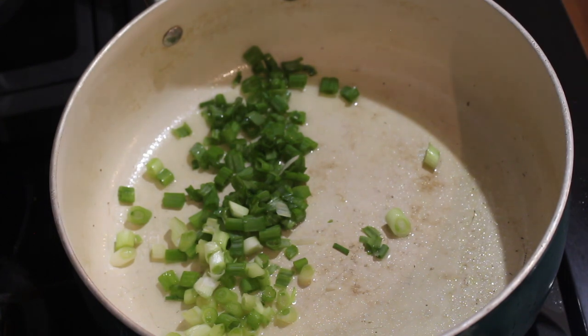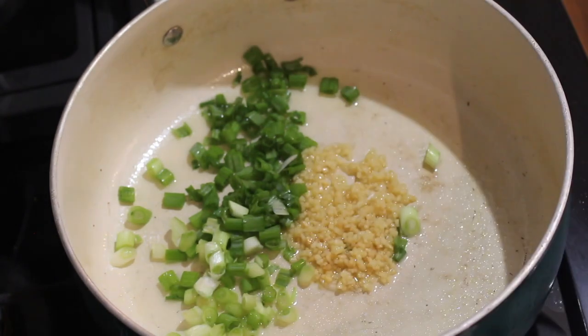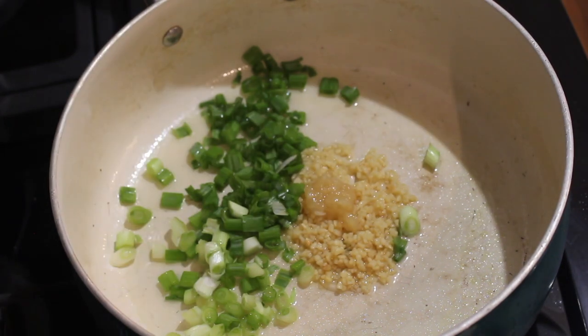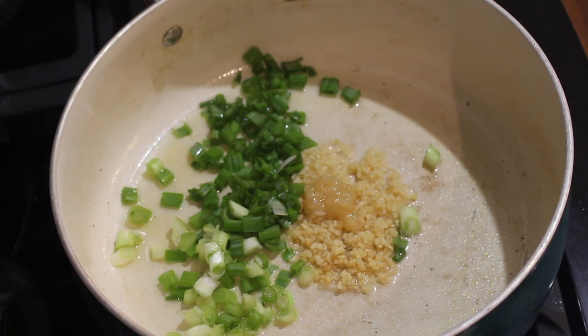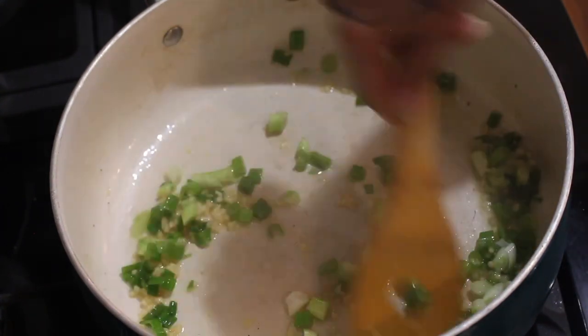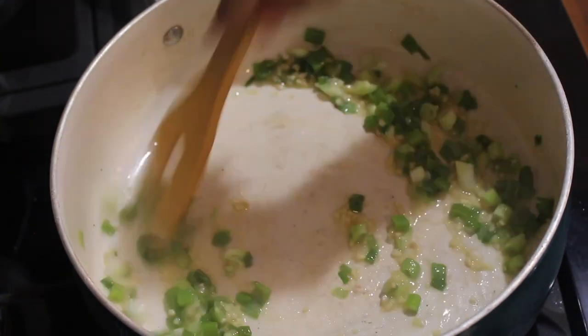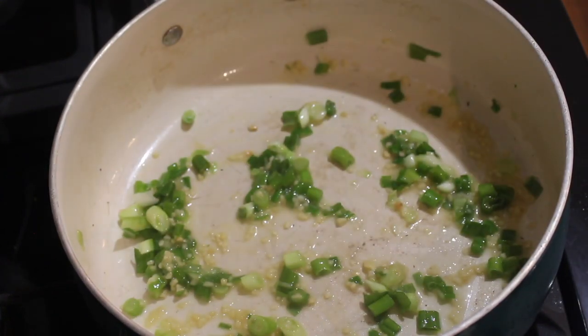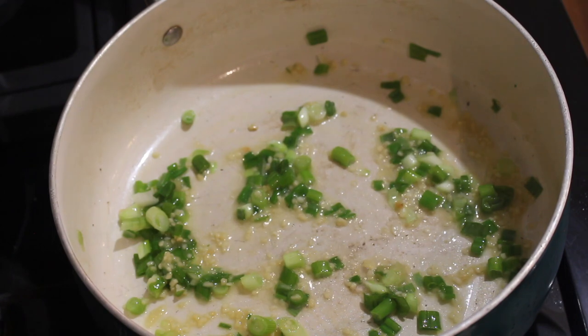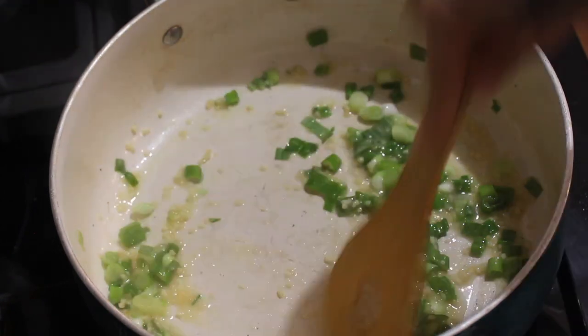We did add the ginger as well. We're going to cook all of that until everything is fragrant together. When I'm telling you that just this alone makes your mouth water — it does — even my husband was like 'what is that?' and I said 'oh this is what I'm cooking' and he said it smells so freaking good.